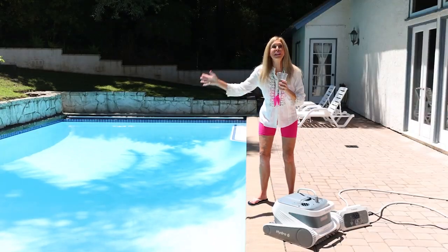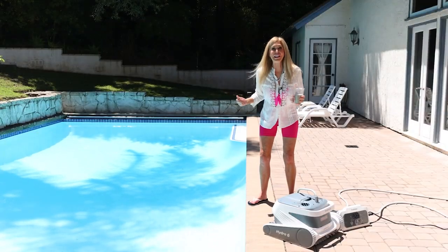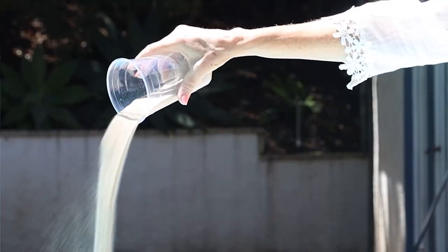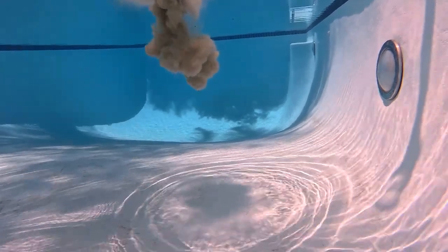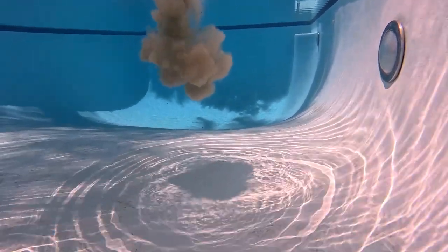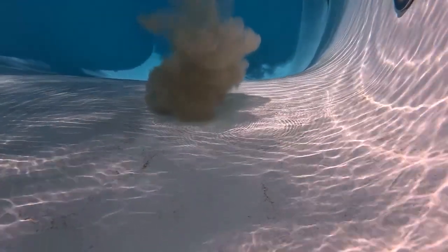This is about one and a half cups of sand. I'm going to pour it in to give my Poolmate Hydro 6 a really big test. It's sucking it up — we can see underwater the plumes of all that sand and dirt. It's like a nuclear reaction going off in your pool. What a heavy-duty test to give the Poolmate Hydro 6.